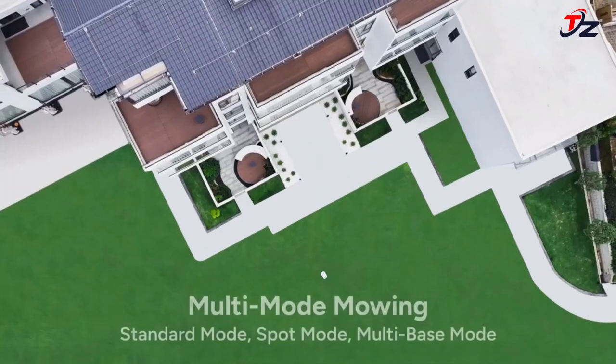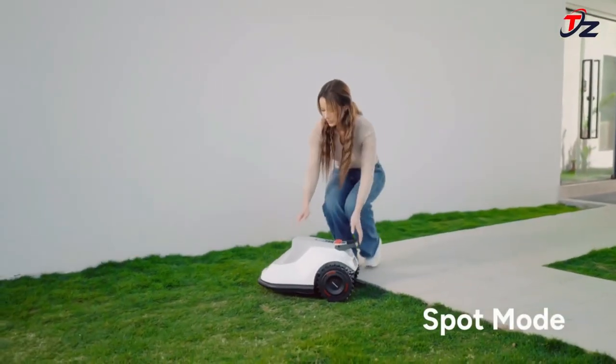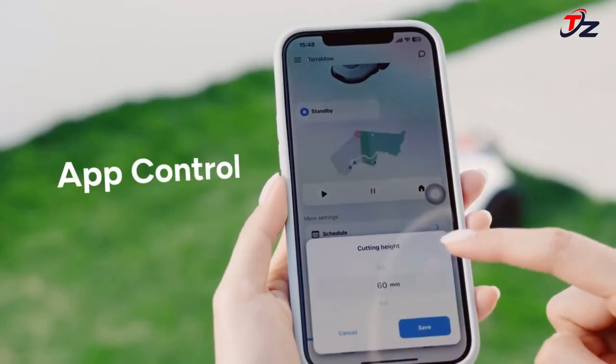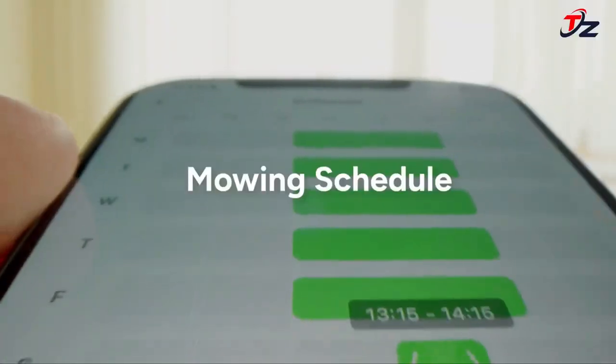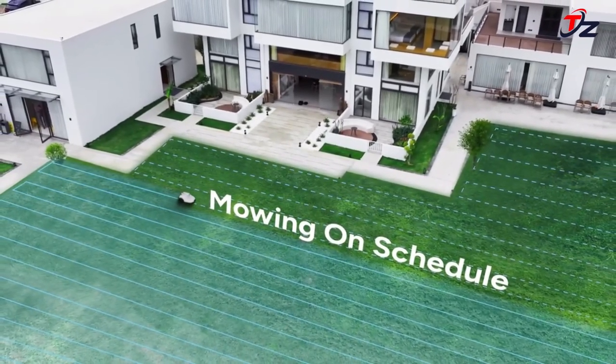Unlike RTK signal-guided mowers that struggle with precise lawn boundary identification and edge cutting due to signal issues, Terra Mow pushes to the limit with its visual sensors, riding the edge for zero-distance cutting from lawn boundaries whenever possible — ensuring stable and optimized edge cutting like never before, leaving no blade of grass uncut.